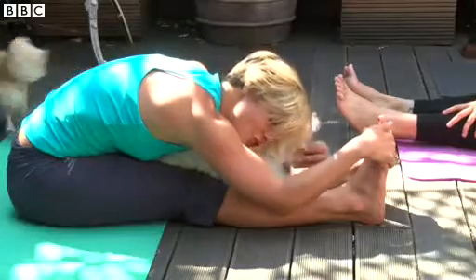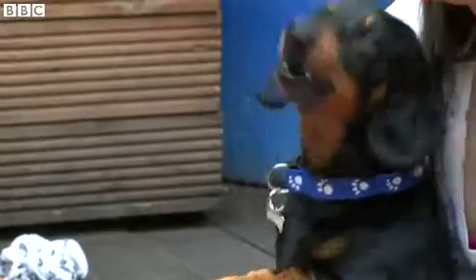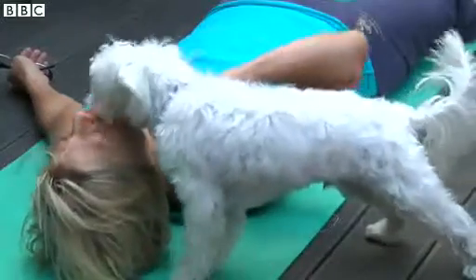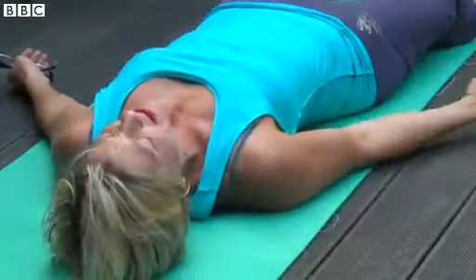I'm Mani Jangiri, and I'm a yoga teacher. I teach yoga not just for humans, but yoga for humans and dogs. I come from a therapeutic background of working many, many years in yoga and yoga therapy with children.